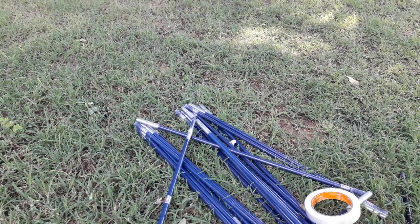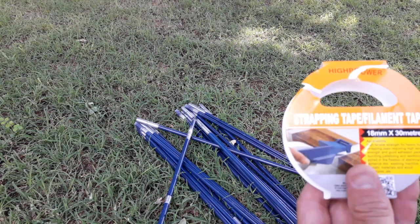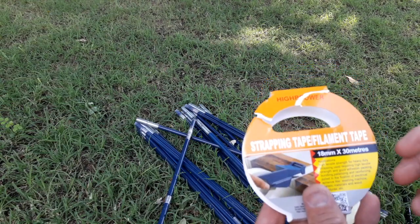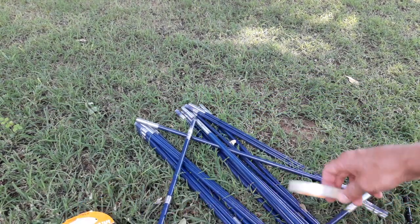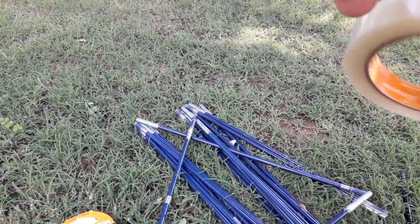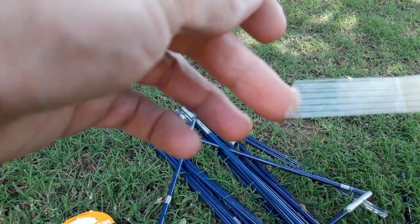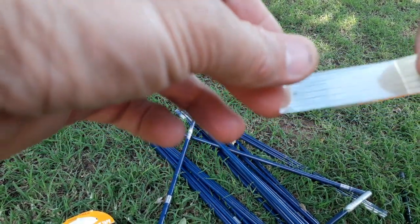So I got myself this — they call it strapping tape or filament tape. It looks like this. It's like a sellotape with fibers inside and it's very strong, it doesn't stretch.